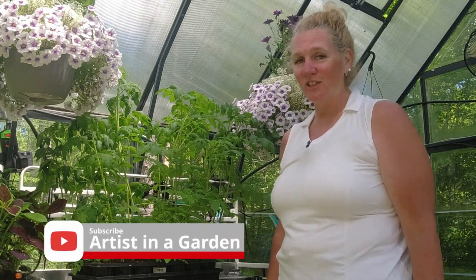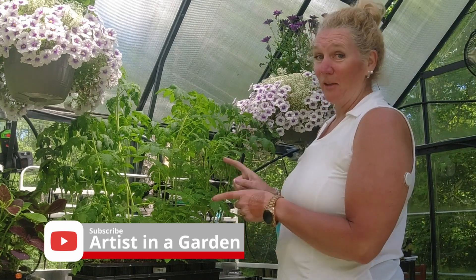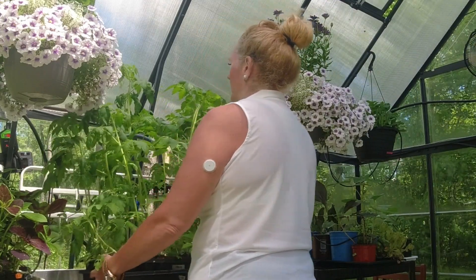Today is the day they are all going out into the garden. My name is Bonnie, this is Artist in a Garden. Let's plant our ginormous tomato seedlings!